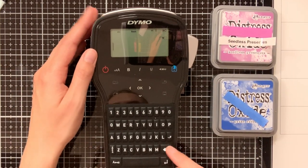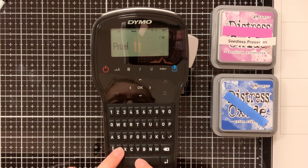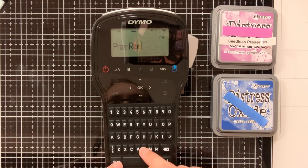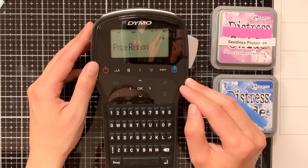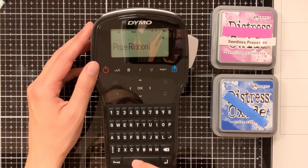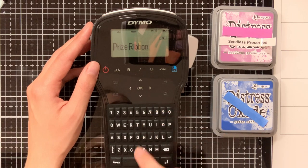The name Price Ribbon is shorter than Seatless Preserves, so it could be that the label I would print for Price Ribbon would not cover the whole inkblended area. To make sure that it will, I will put some spaces in front and at the back of Price Ribbon to make it wider.